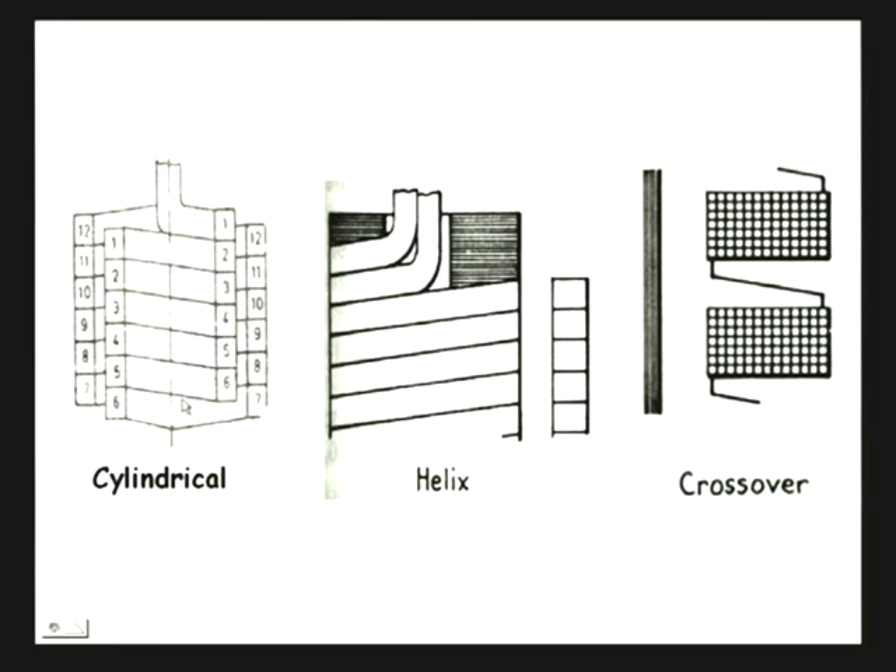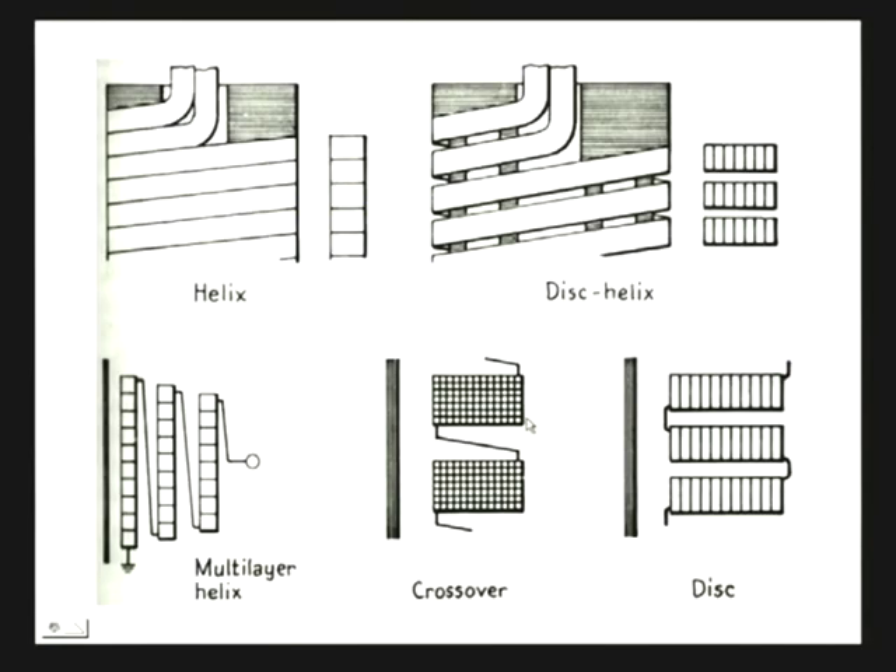This figure shows some of the common winding configurations. The first one is cylindrical, the second is called the helix, and the third is called the crossover. These are normally used for low-voltage windings; the crossover is for high-voltage winding with many turns. There are also the disc helix, the disc winding where turns are wound in a concentric manner to form a winding disc, the crossover, and the multilayer helix — where the same helix is put on several layers to form a multilayer helix.